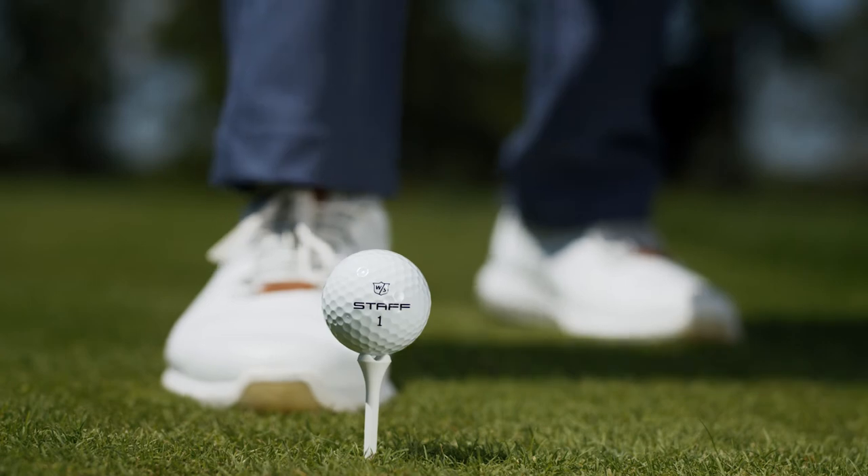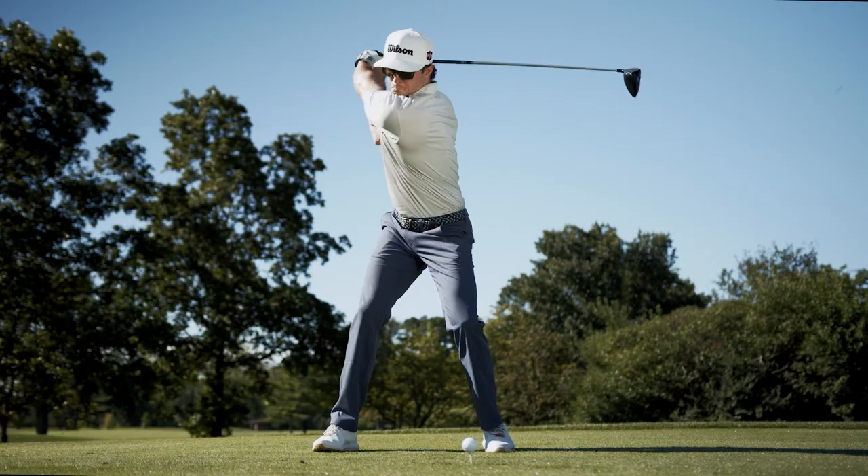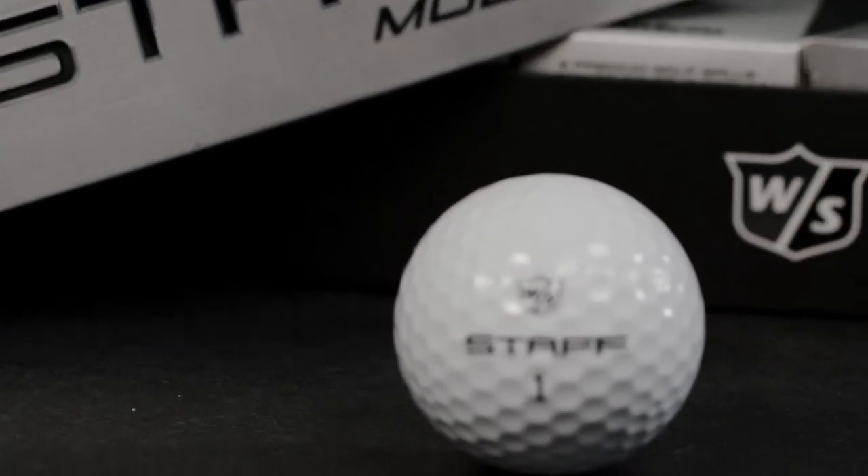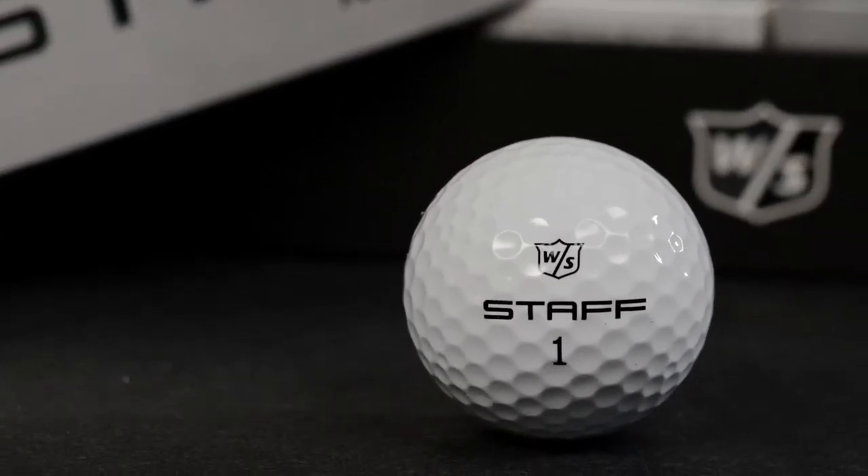The Staff Model golf ball provides unmatched distance and shot shaping off the tee, tour-level workability on the fairways, predictable stability on approach shots, and exceptional control around the green, making it the best performing golf ball Wilson has ever made.